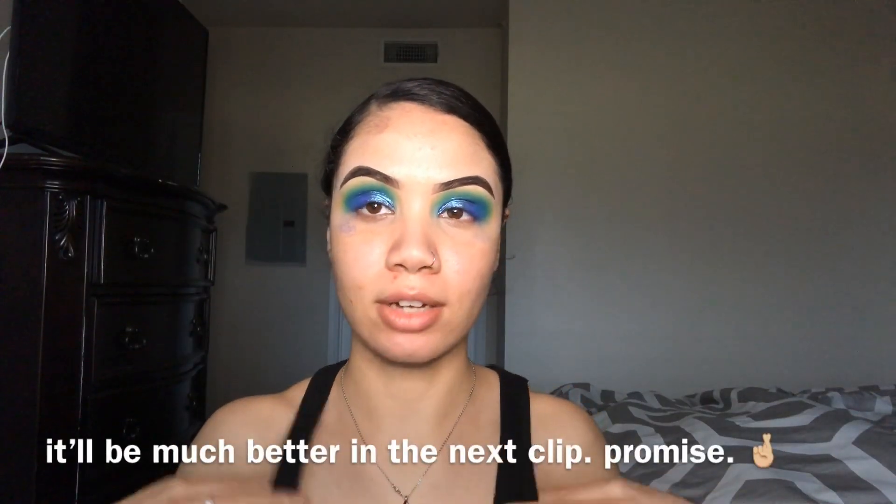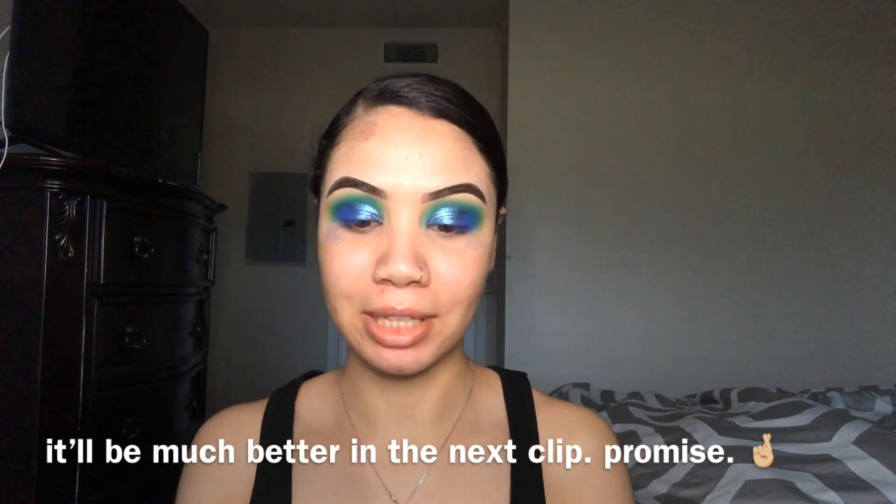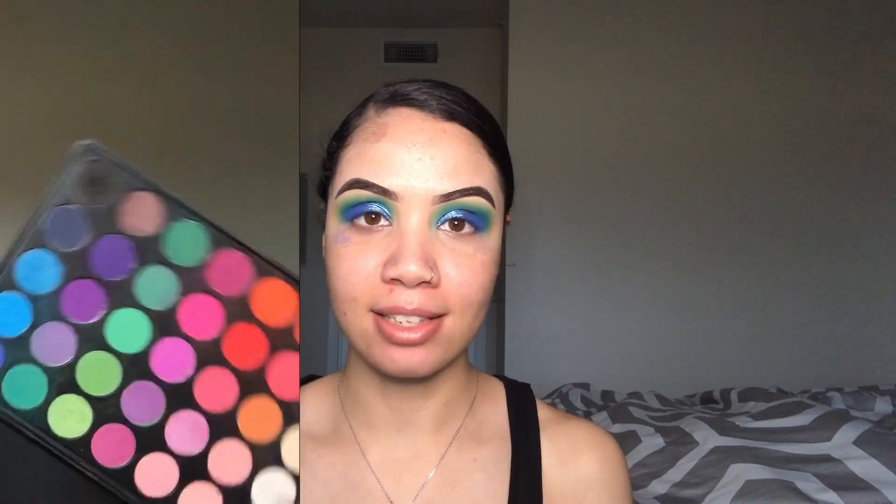It's getting pretty dark outside — I'm filming at a really bad time, so I hope the lighting is okay. From here I'm going to go ahead and do my base, then hop back on camera and finish up. For the lower lash line, I just went in with this shade and blended it down there, and I'm going to go ahead and dust away this bake.